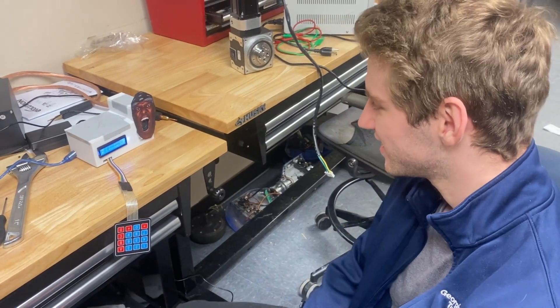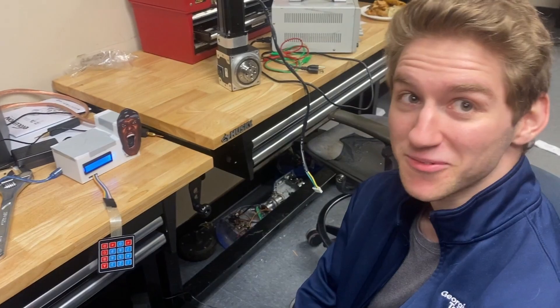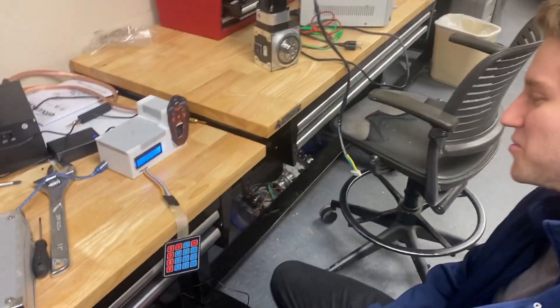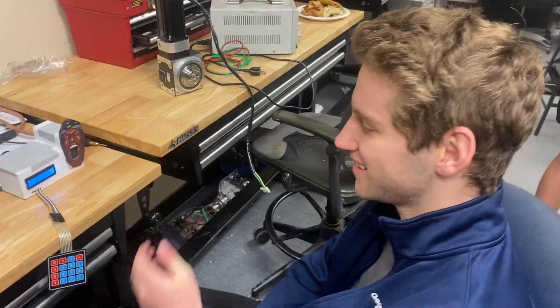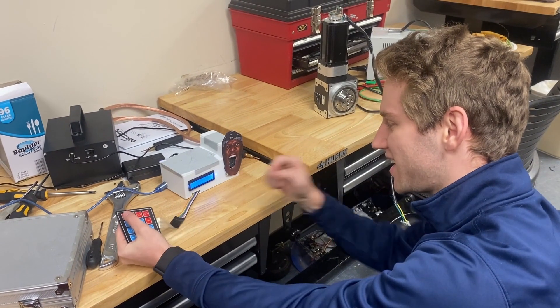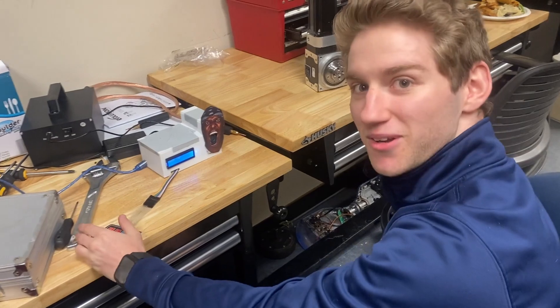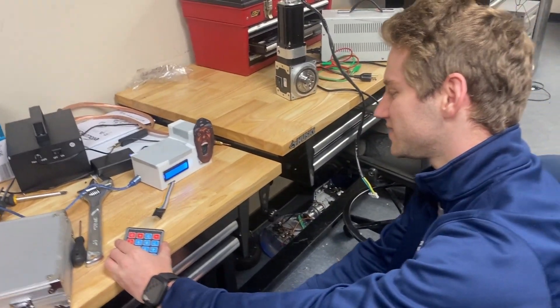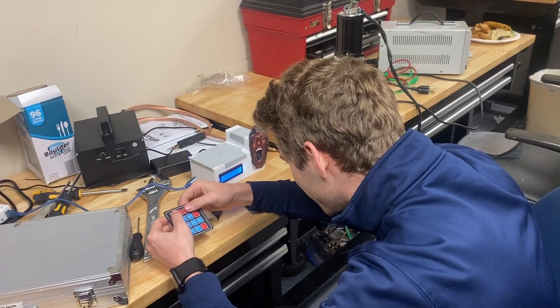That one was a standard integral, you know that. Was it a standard integral? It was. It's been a fat minute for me. Come on, Seth, I believe in you. I know you're a lady, man. It was sine squared, right? I've already figured out — yeah, it was sine squared. I'm just going to guess because I can't do intervals in my head. No, that one's integration by parts — it's not an easy one. What the fuck? Try A again.